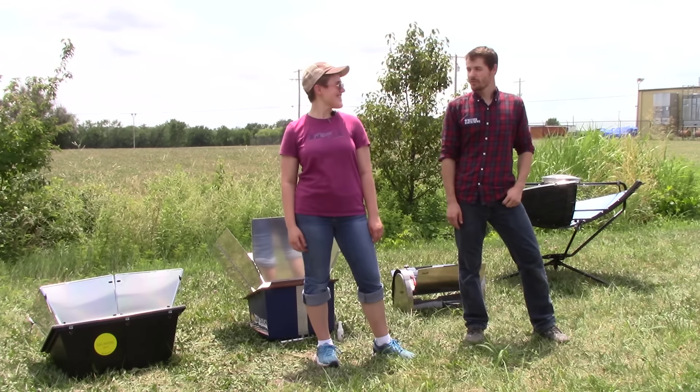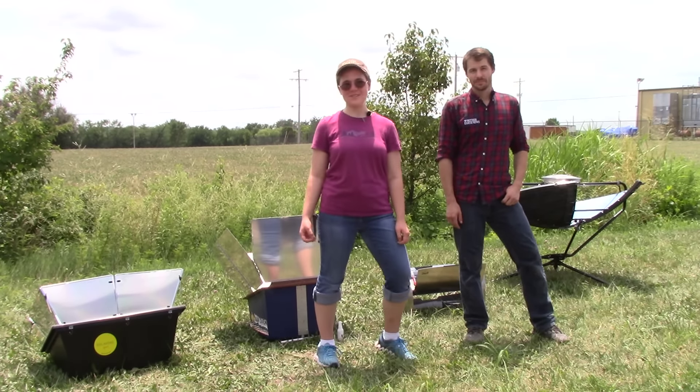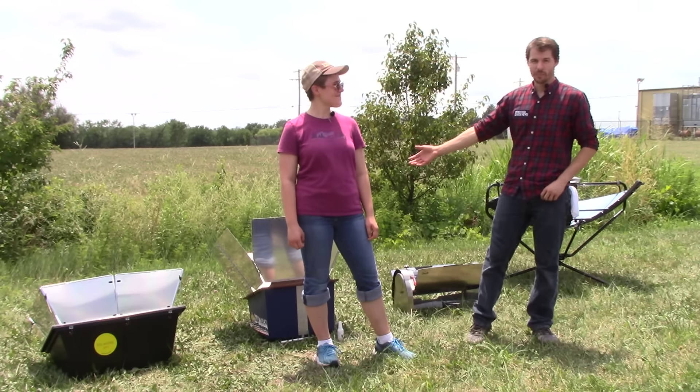Hey everyone, I'm Russell Mullen with Mother Earth News. And I'm Jessica Mitchell from Mother Earth News. Today we're going to be talking about solar cooking.